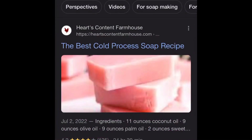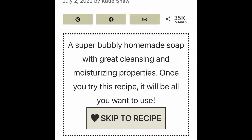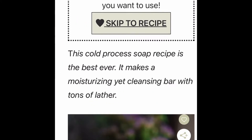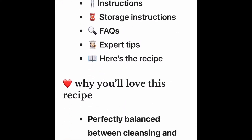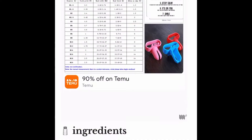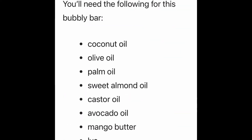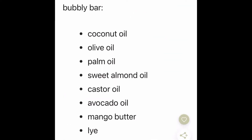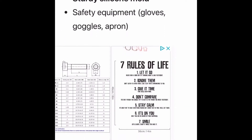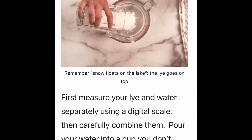The first recipe is from Hart's Content Farmhouse and it's labeled the best cold process soap recipe — and that title really stands true. It really was one of the best recipes that I found. It lathered really well within just a few minutes of the cut, and by far it's one of my favorite bars that I've made.